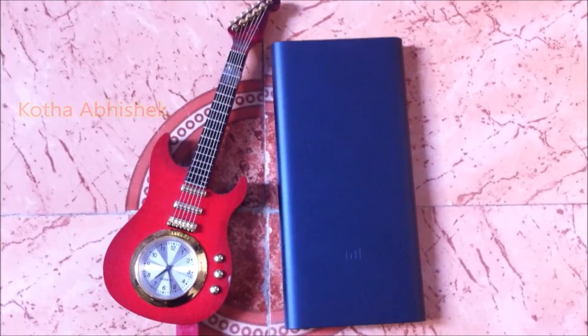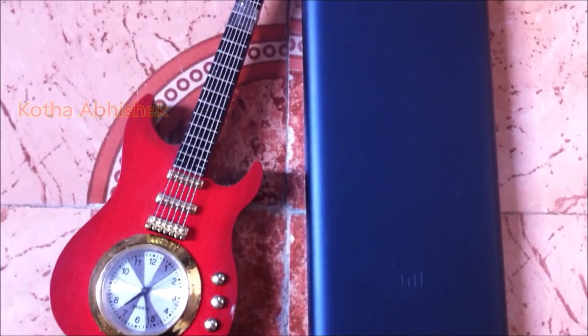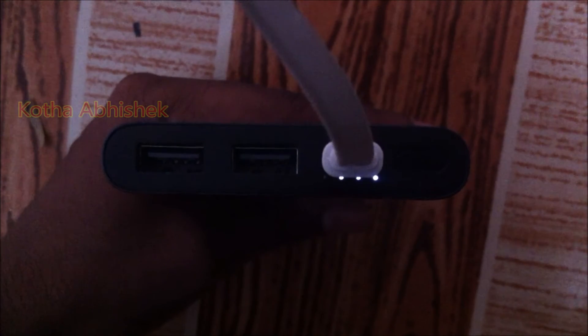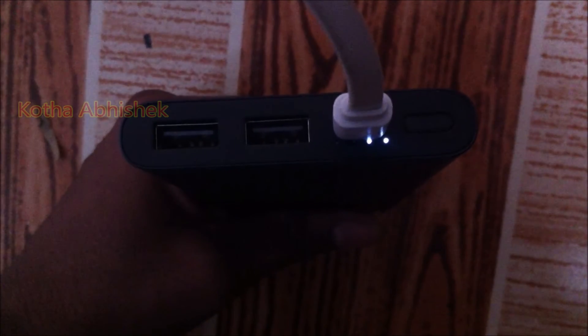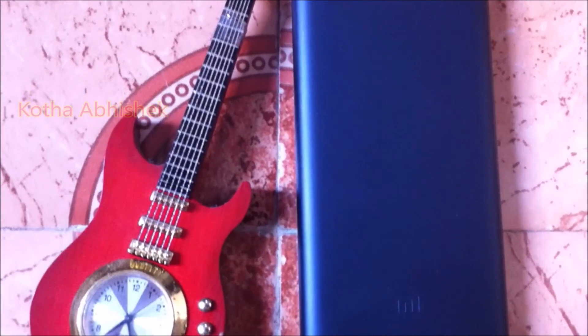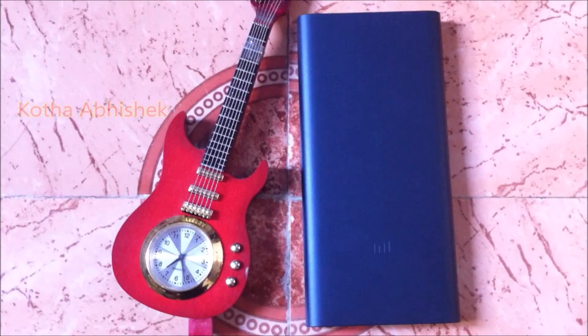Using a USB cable, the power bank will automatically charge from 0% to 100%. A normal charger takes a minimum of 6 hours, while this power bank charges in 4 and a half hours. This is the Mi Power Bank unboxing and review. If you liked this video, please like and share it with your friends, and subscribe to the channel. Thank you for watching.